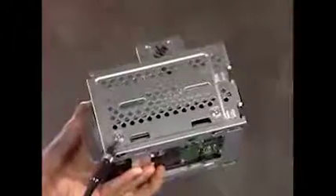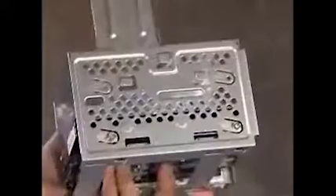Remove the power and data cables from the back of the drive. Next, remove the four screws, two on each side, that secure the hard drive to the cage. Slide the hard drive out of the top of the drive cage.